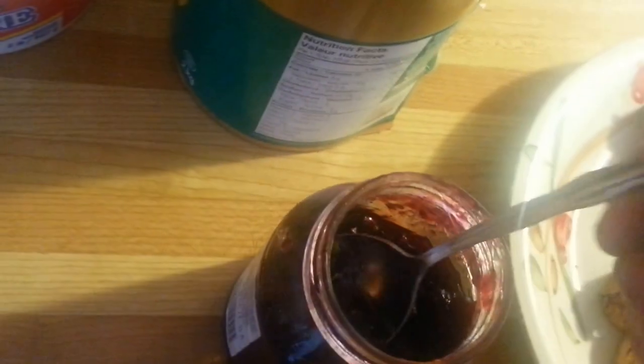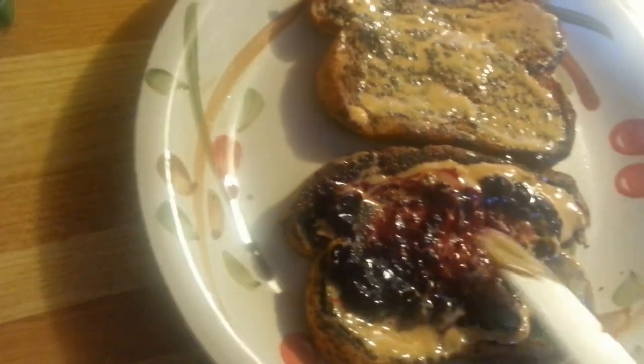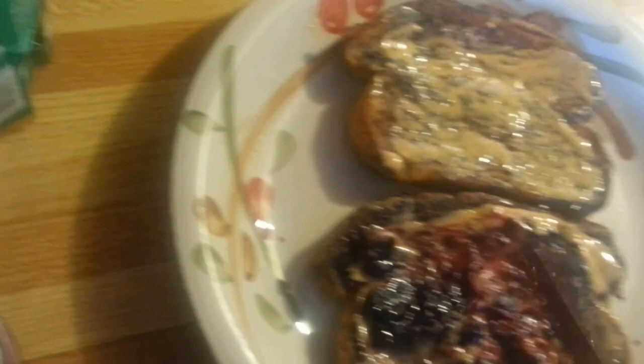Then you take a spoon and you grab your jelly, and you put your jelly on your sandwich. And then you lick your spoon. Oh yeah, jelly. Smother it around. And then you lick your knife — just kidding.